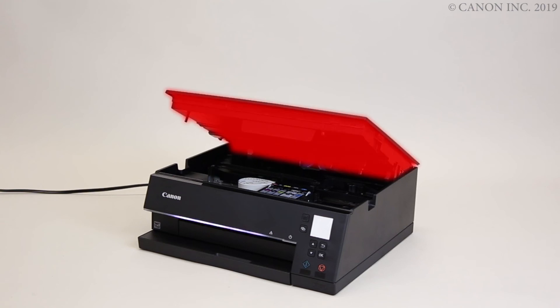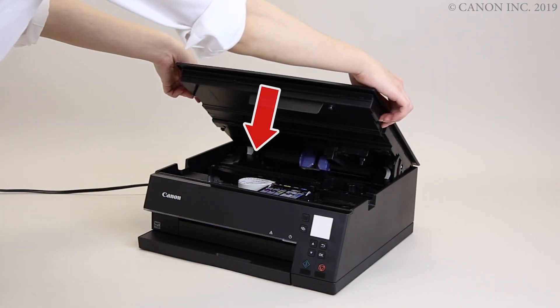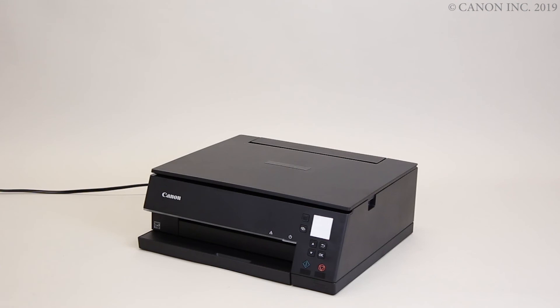Close the top cover. Be sure to lift the cover first to unlock the hinge. Not doing so may damage the printer.